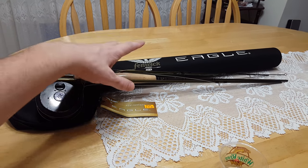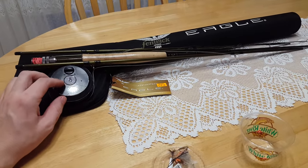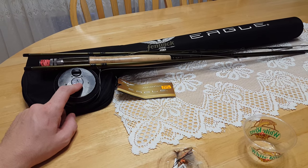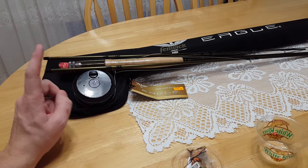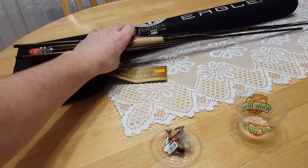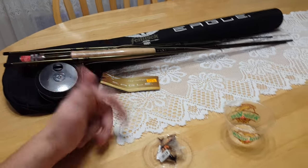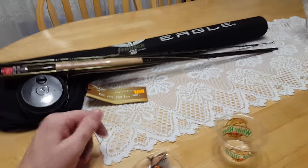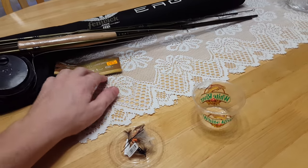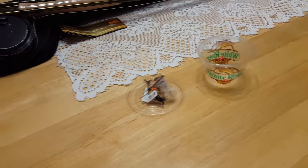This is my Fenwick Eagle rod — it's a four-piece rod with the vintage rim flyer reel. The reel is from England, UK, and the Fenwick Eagle is obviously an American fly rod, just so you're aware of that.